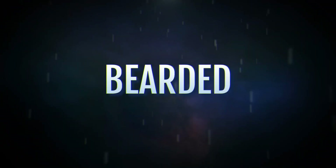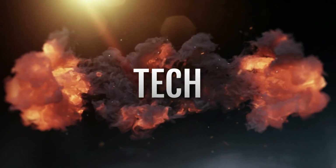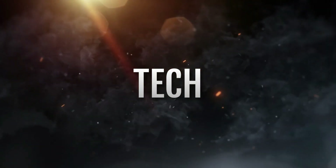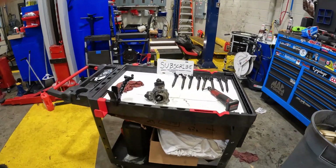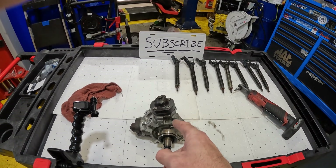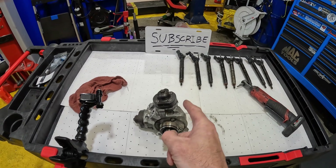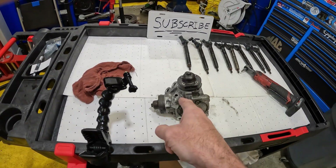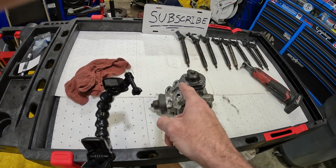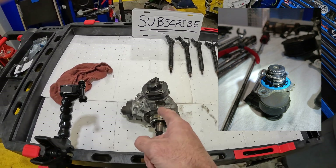What are you doing to bulletproof your 6.7 liter Power Stroke? Welcome back to the channel. Today we're going to tear apart this fuel pump. This came out of a 2017 F450 6.7 Power Stroke with 250,000 miles on it. I don't have the BCD though, but I will put a picture in here so you can see that. And here's the injectors. Let's go ahead and take this thing apart.